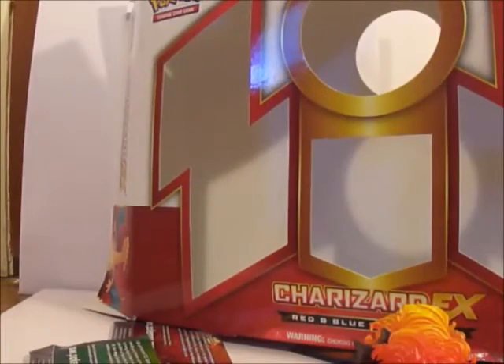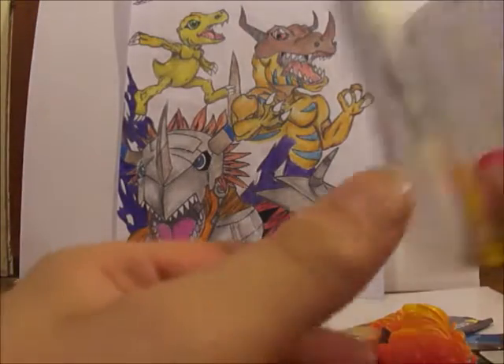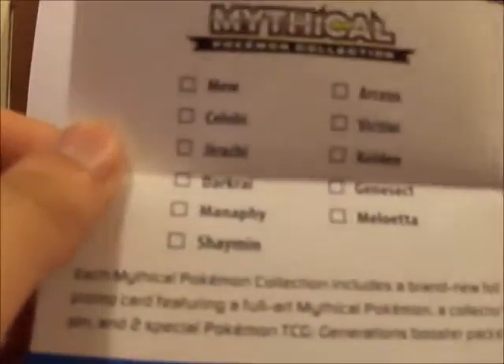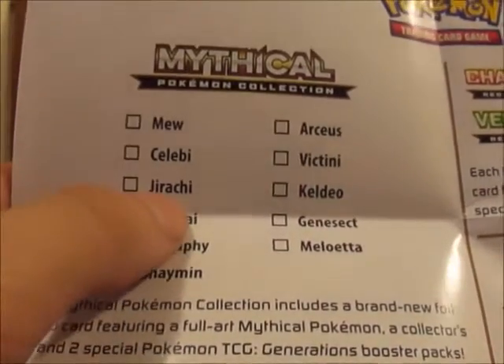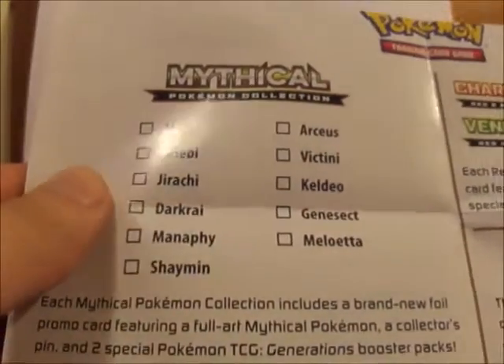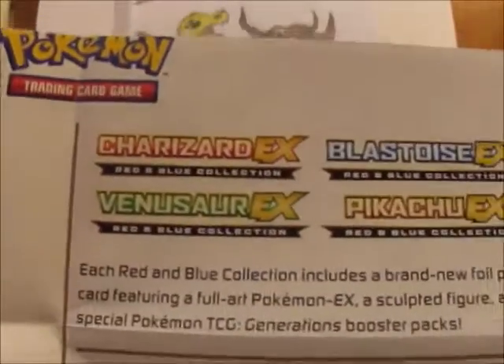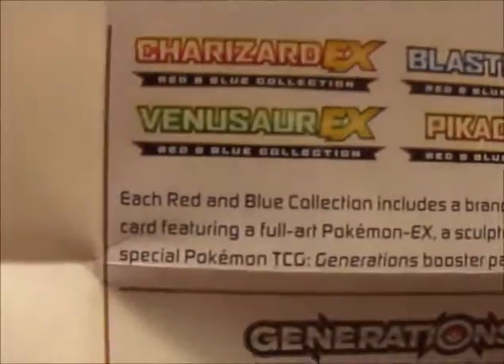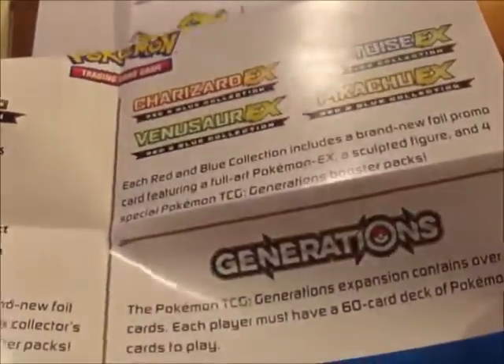Alright, I got everything out of the box — as you can see, box is empty. First you get this little poster-looking thing that has a list of the boxes. I think right now the one out for the mythical Pokemon collection boxes is Genesect or whatever you call it. And then you have Charizard, Blastoise, Venusaur, and Pikachu EX boxes — I'm not sure when they're going to come out.